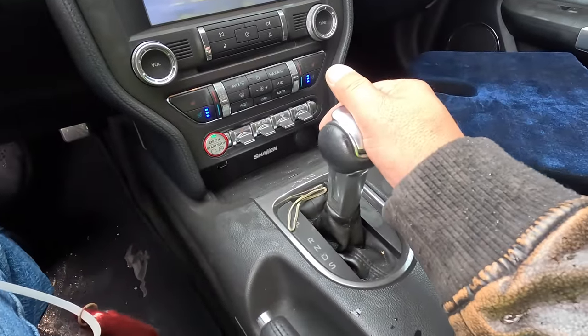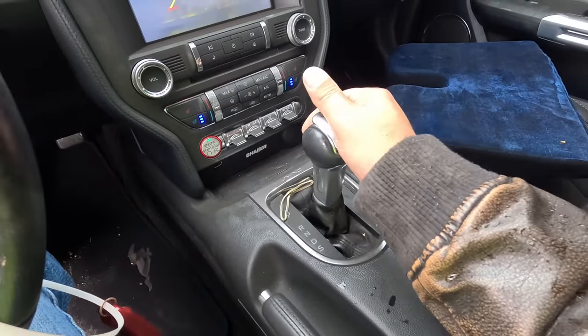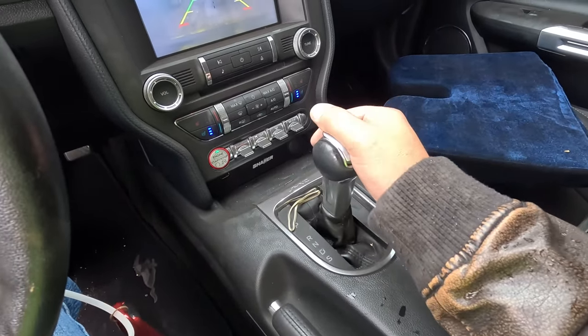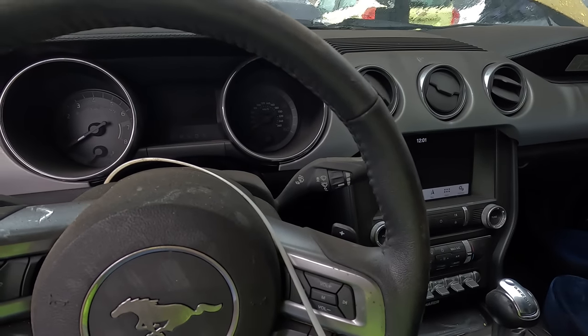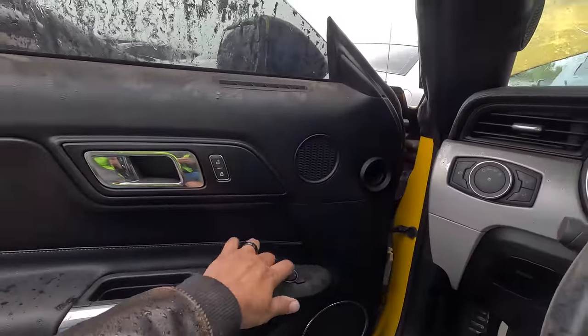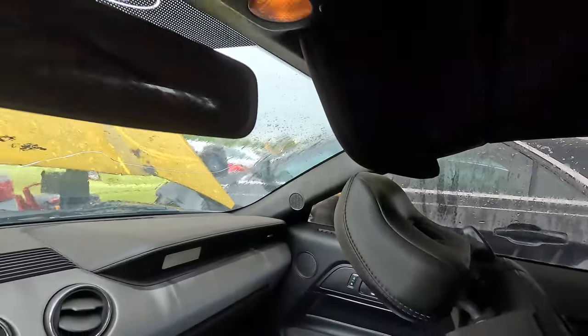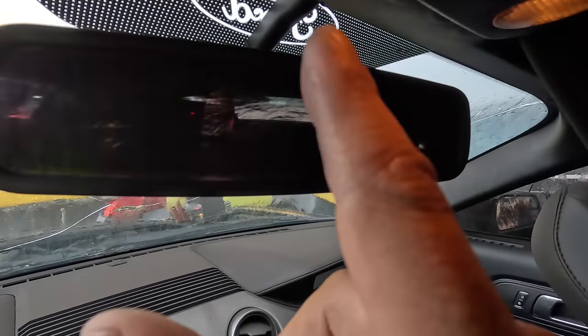It goes backwards and forwards. I'm not going to leave it running obviously — who knows what condition everything is in under there. The important window does work. The less important window works. We're not going to try out the convertible top. Look at all the smoke damage here — this whole car is just covered in smoke.